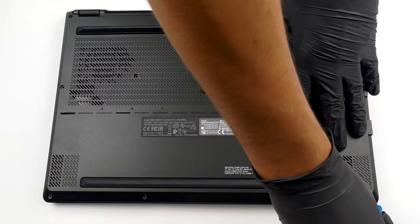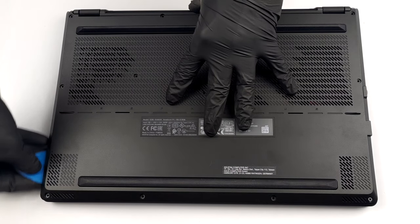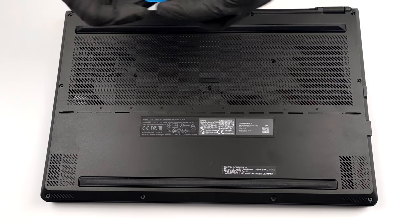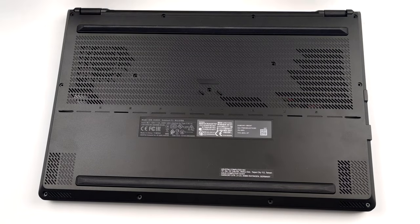To get inside of this laptop, you need to undo 10 Phillips head screws, as well as 3 more hidden beneath some rubber caps. After that, start the prying process from the corner where the screw remains attached to the panel.